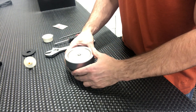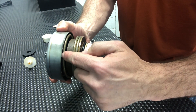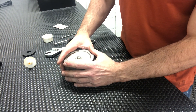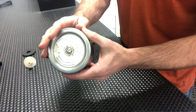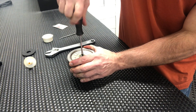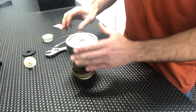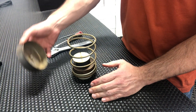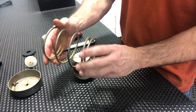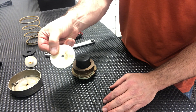Now we'll turn over our module and remove this screw. When we remove this screw it's going to release the tension on our relief valve spring. So it's a good idea to keep some pressure on top of the button — that's this can — while we remove the screw. Now we've released the spring. Set the button aside. The relief valve spring looks okay — set it aside. This is the flow washer — set that aside.